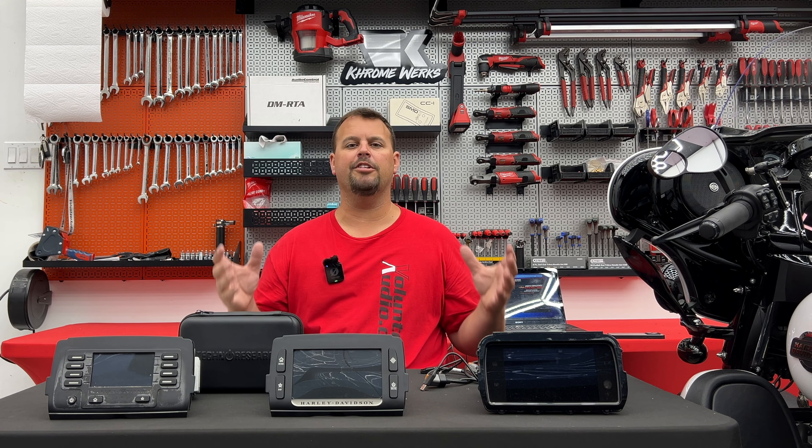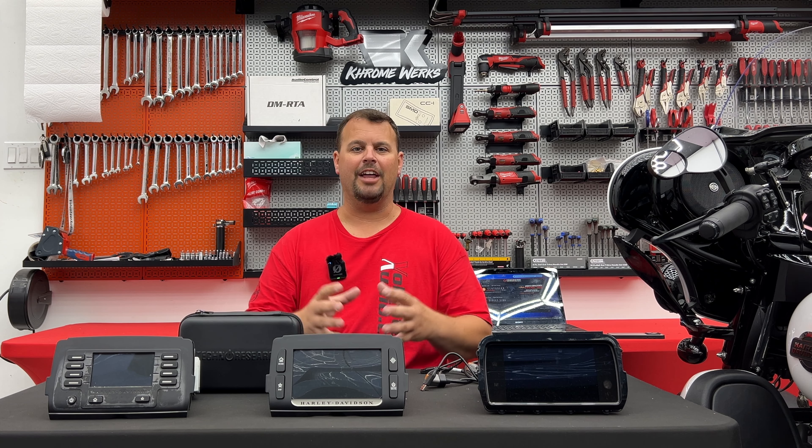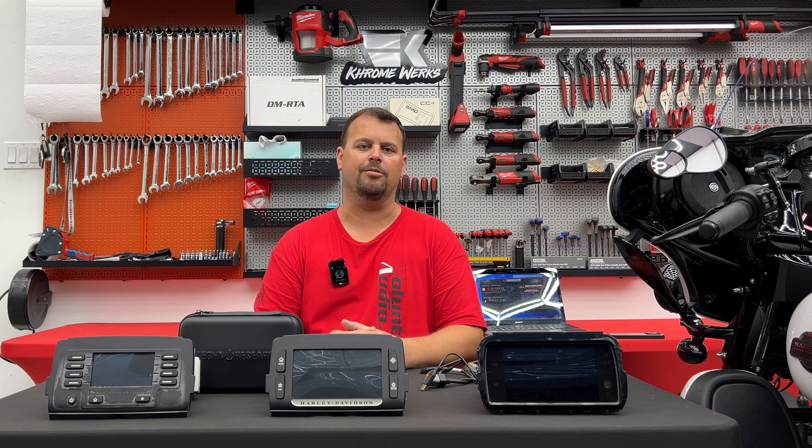Hello, I'm Jay, owner of Volunteer Audio in Oliver Springs, Tennessee, and I'm starting a new video series on flashing your factory Harley-Davidson radio.